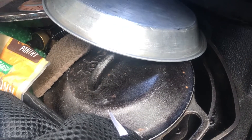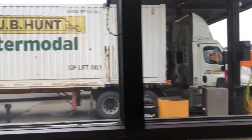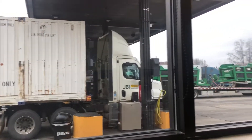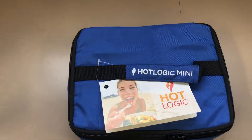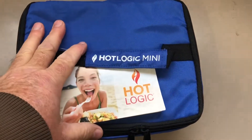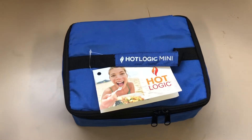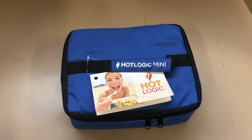So we'll try something new for wintertime cooking. This right here is the Hot Logic Mini — that's what I'm going to be testing out for cooking since it's too cold for my cast iron skillets. I already have everything cut up and ready to go inside it. I just have to take it out to the truck, plug it into the cigarette lighter, and it's a slow cooker. We're gonna see how it does while I'm driving down the road.